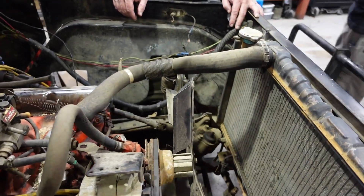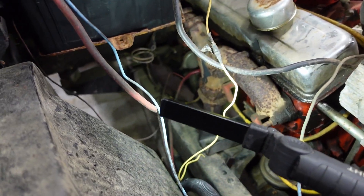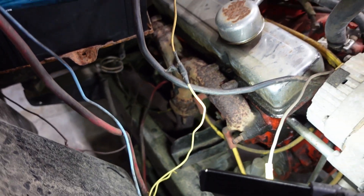Are these headers anything special? I don't think so. They've got that center exit like a lot of models — the Corvette had that. But I don't think they're anything special.